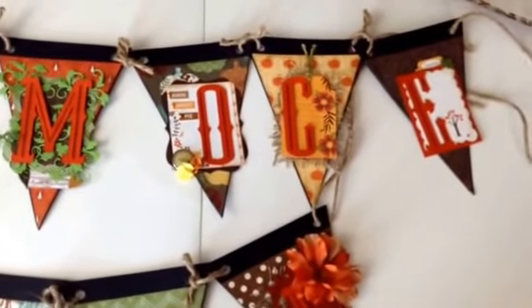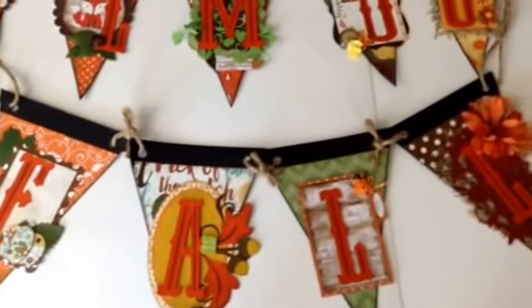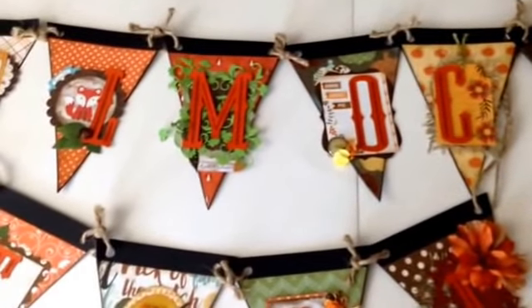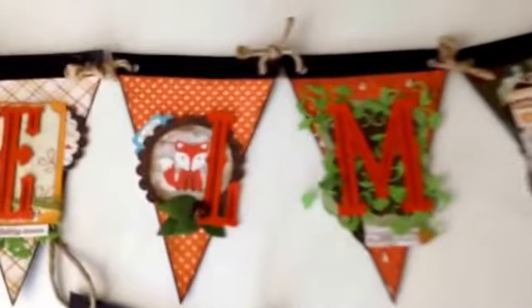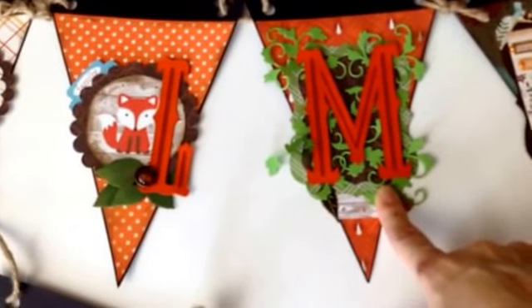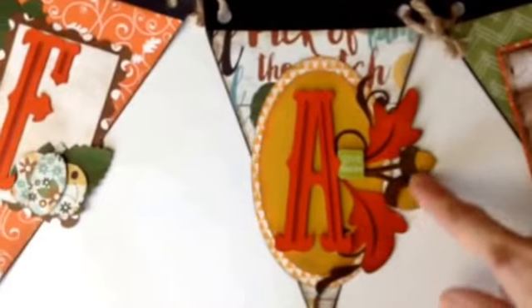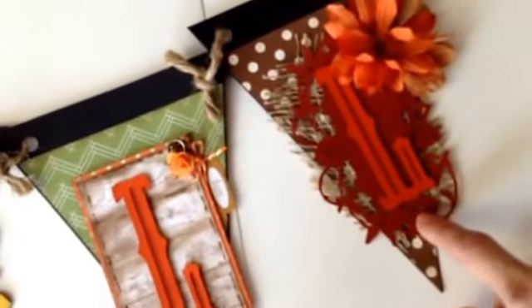It's a double banner. Basically what I did was I cut out the triangles using my Cricut Explore Air. Some pieces, like this leafy background, were also cut with the Explore Air, as well as this little embellishment here. I also cut the letters out with the Explore Air, and cut the little background piece behind the 'L'.